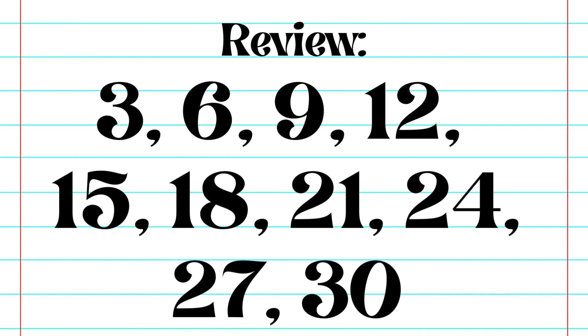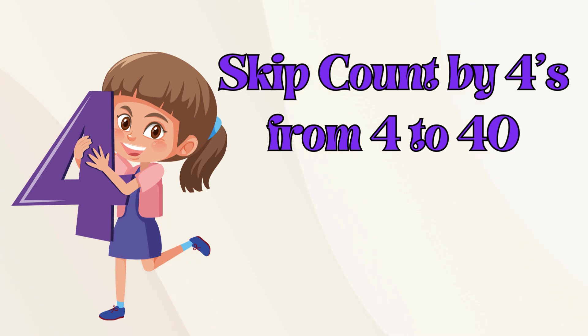Let's do a quick review. 3, 6, 9, 12, 15, 18, 21, 24, 27, 30. Let's skip count by fours from 4 to 40.